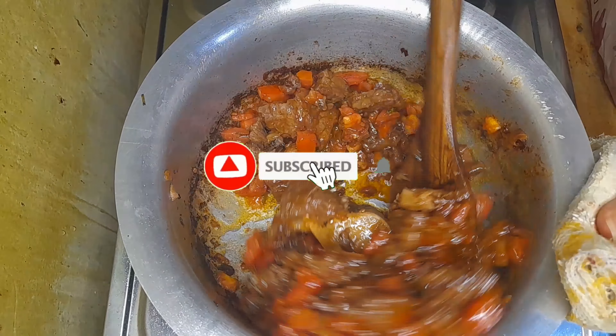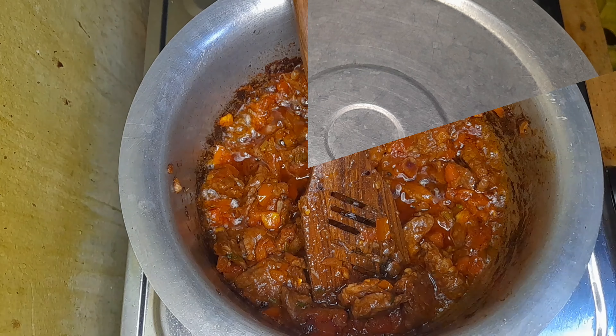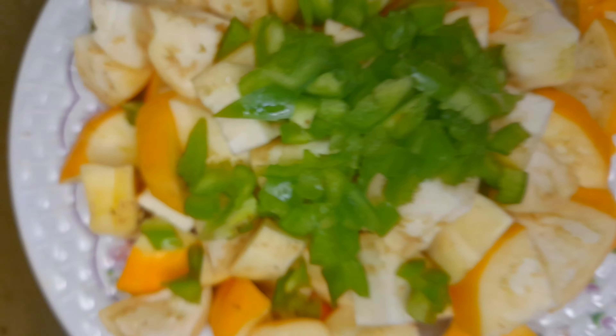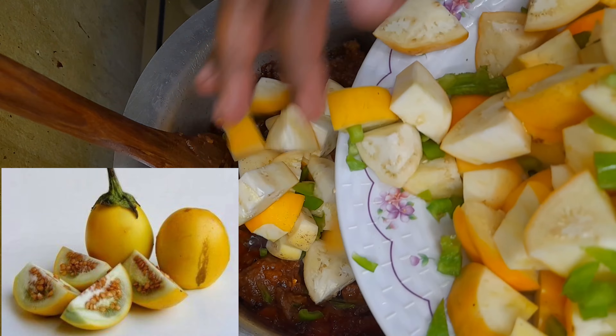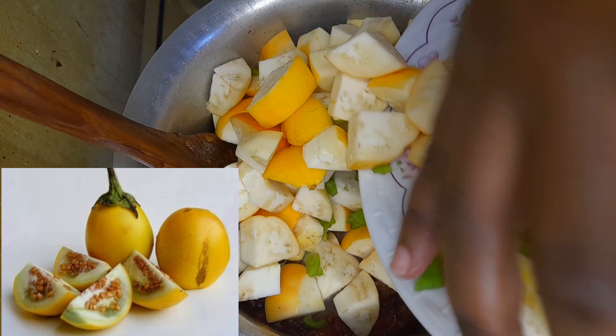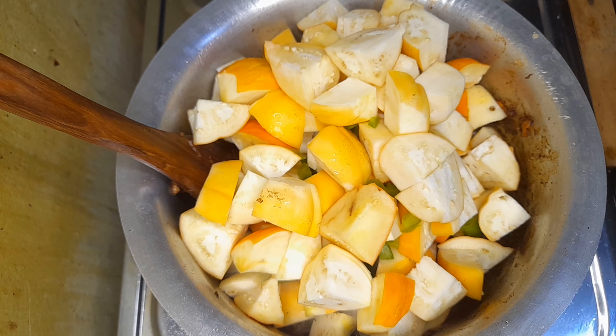Stir very well and make sure that everything incorporates together. By the way, adding your meat after the onions makes sure that the meat absorbs every taste and flavor of every spice you put into your food. Now I'll add in the tunguja — and Google is telling me these are called garden egg.